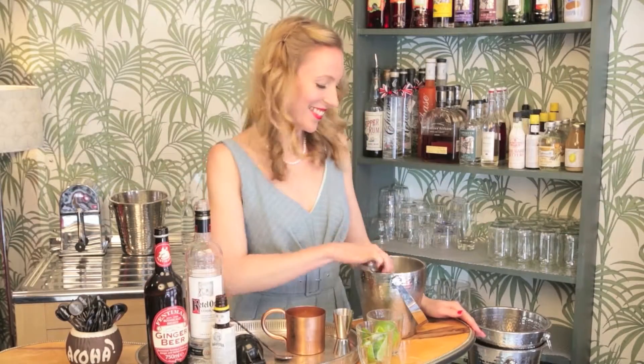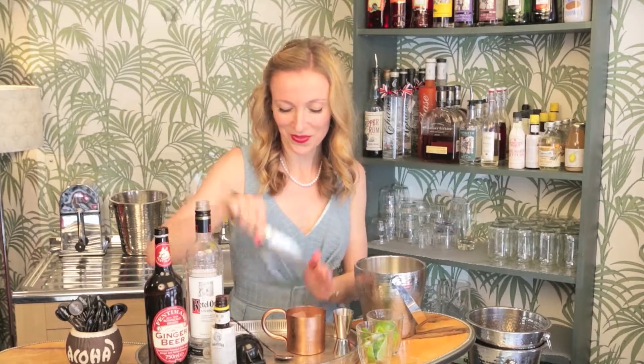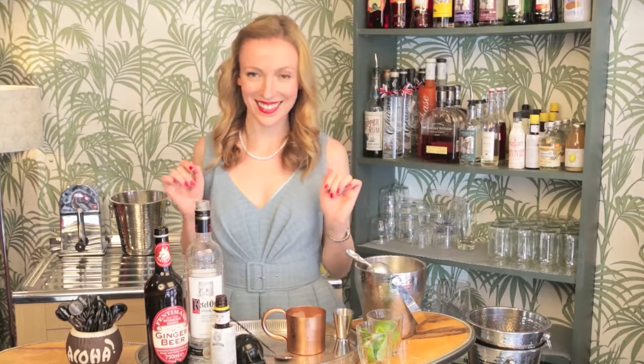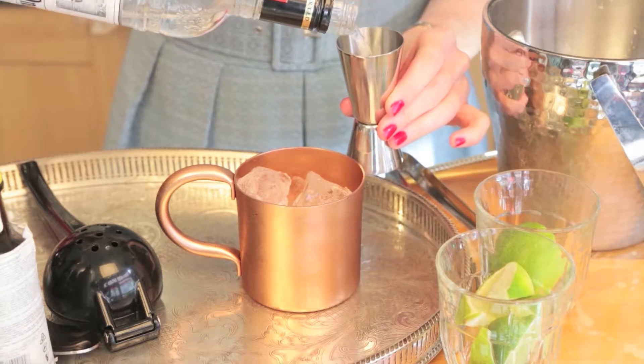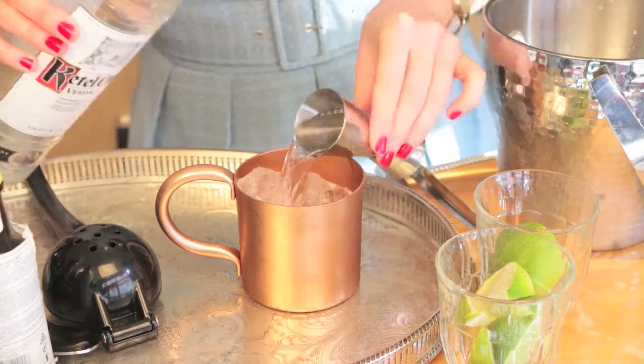A retro classic that is deliciously refreshing and filled with zing! Fill your copper mule cup with ice, then pour in 50ml of vodka.